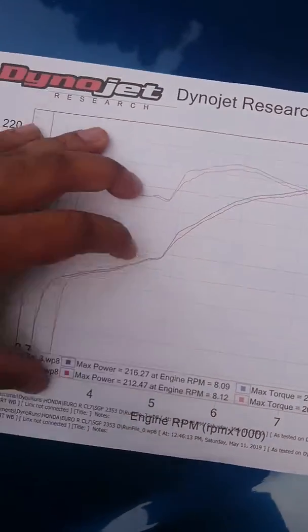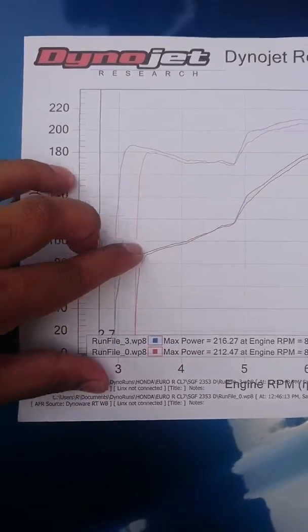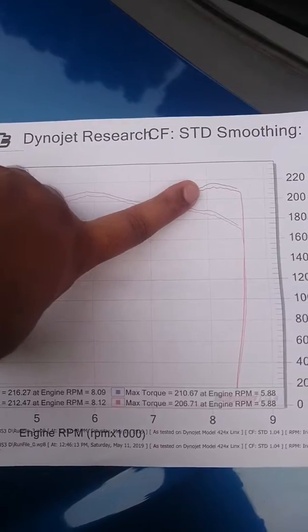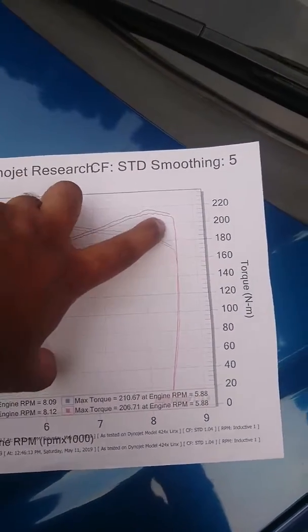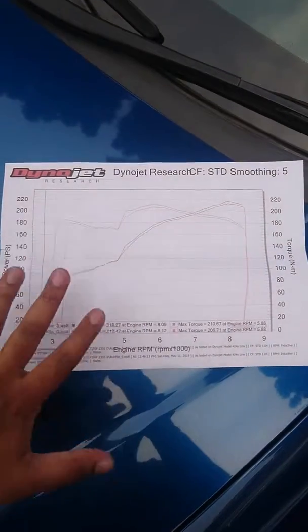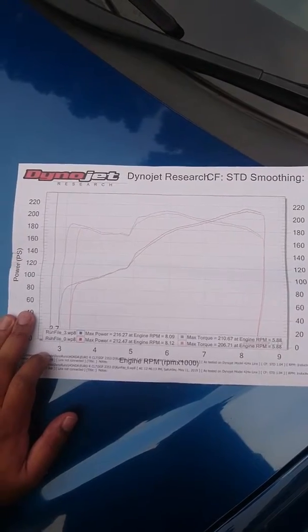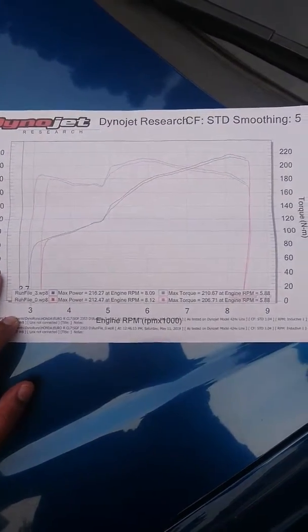Now for the horsepower curve — it starts at the same point but shows an overall improvement across the range. Peak horsepower happens at 8,800 RPM at 216 wheel horsepower, with the rev limit set at 8,500 RPM. Overall it shows a clear improvement and I'm really happy because the car is very easy to drive — it actually feels like a bigger engine than a 2-liter.